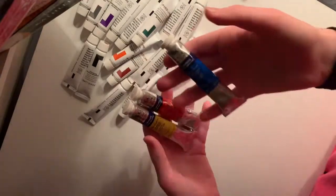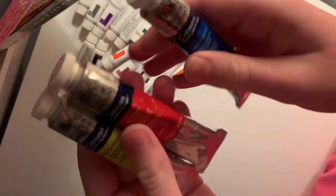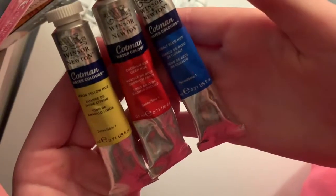Yeah, I have like 18 of those that came in a set. And then I got three Windsor & Newton watercolors, and these things are heavy. They're $10 each — pretty expensive. They're mighty proud. Like, that's gold.